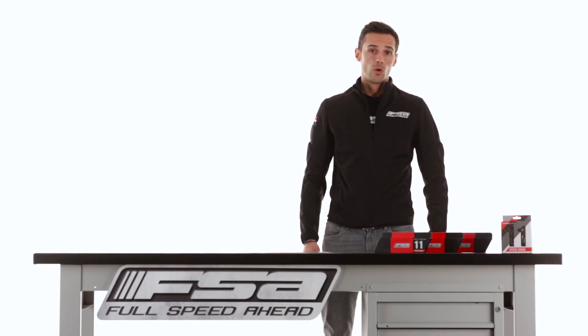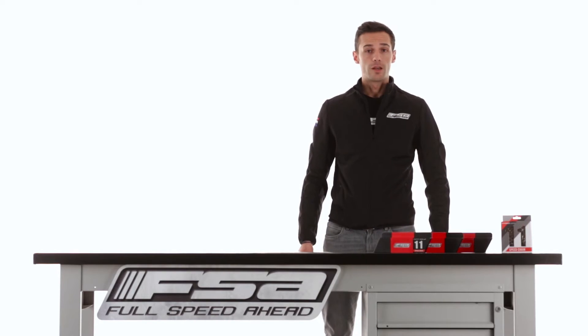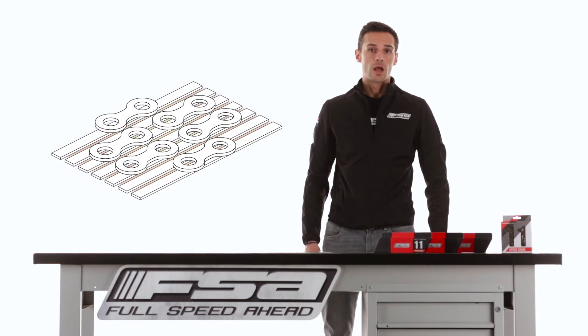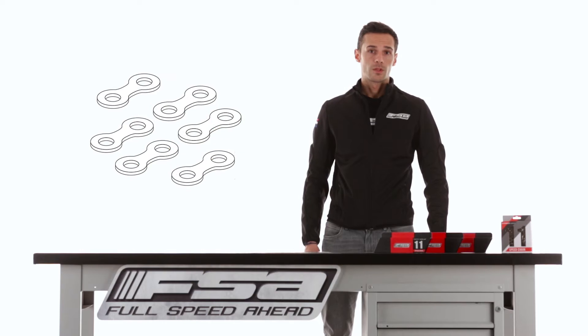These chains are designed and manufactured following high level standards. First of all, we ensure the stable quality of raw material as a main step before the automated production, which consists in stamping, hardening, and assembling.